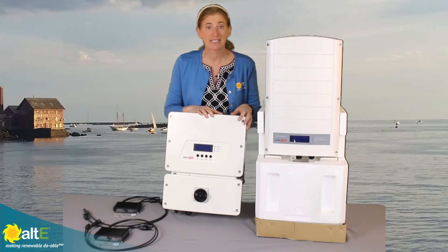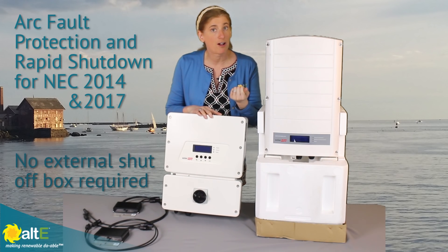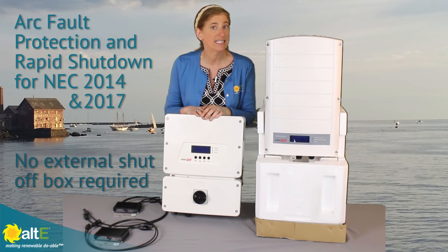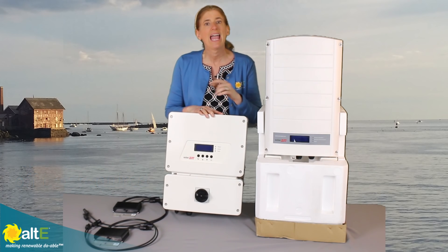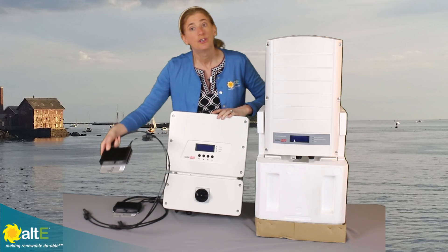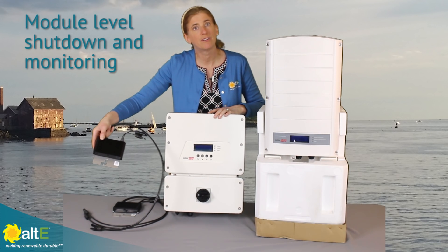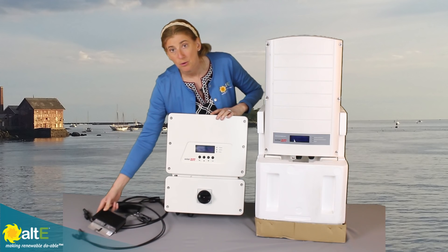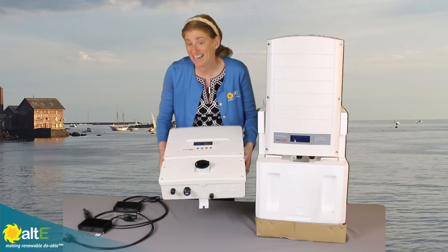It's really small — 25 pounds. It has integrated arc fault protection as well as rapid shutdown, so it's NEC compliant for both 2014 and 2017. Because it was designed, like the other SolarEdge inverters, to use the DC optimizers, it's got module level shutdown and module level monitoring. So let's put this down, take a look inside and take a peek.